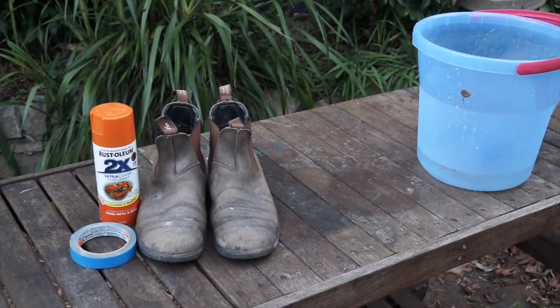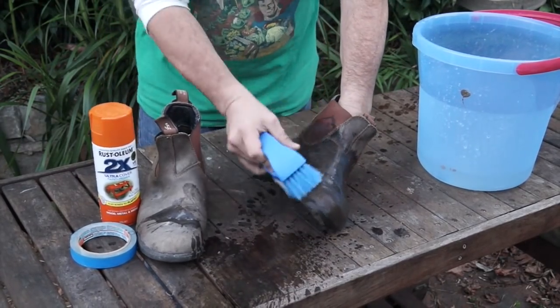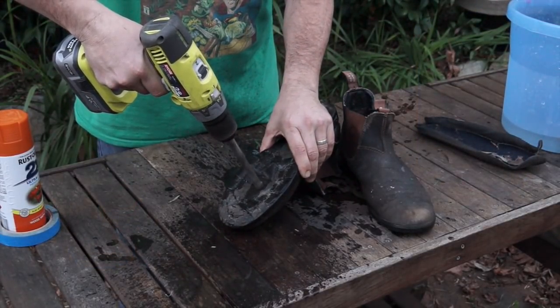And next, old boots never die — they just get reused. I'm going to repurpose my trusty old work boots, but they need a bit of a touch-up first. Quick scrub and clean, and then drill some drainage holes. Just make sure you don't drill through the leather uppers.